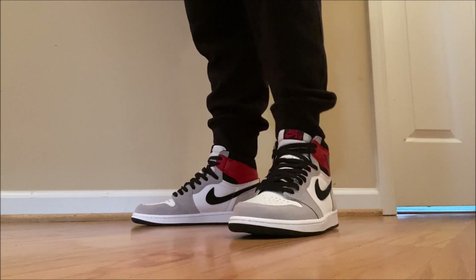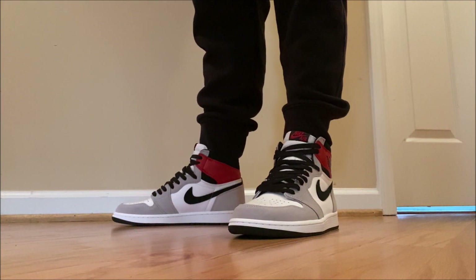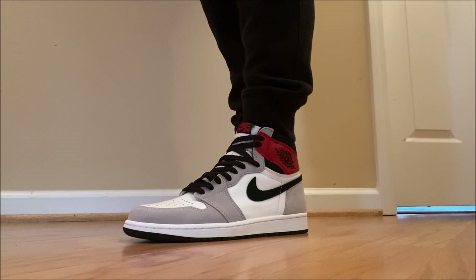Salute to Jordan Brand. As much as I will tell it how it is — and if they give you some garbage, I'm going to say it's garbage — I also will salute them. Because at the end of the day, I'm a fan of the brand. I love Jordan sneakers. I'm a huge fan of Michael Jordan. So it's never me trying to be mean or attack a brand — I'm just giving honest reviews for you, the people, the viewers. Because that's who I care about. I got love for my viewers, people that love sneakers. That's why we do these videos.